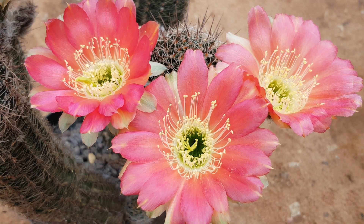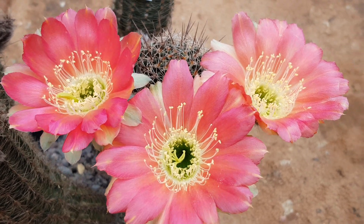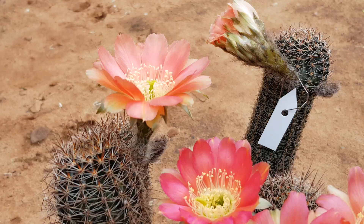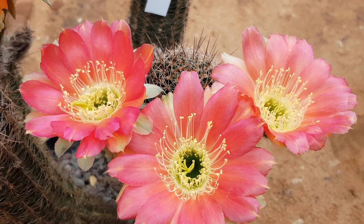Hey guys, welcome to Cactus Jerk. I am Cactus Jerk, and these are two different Lobivias densispina hybrids. This is one — the three flowers you see right now — and there's another one. These are all sister plants of Moon Pie.